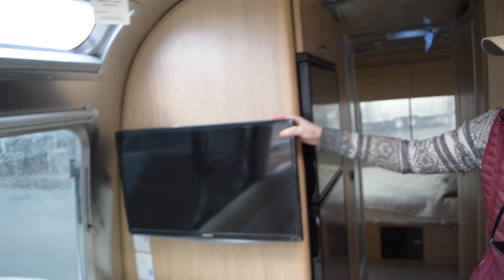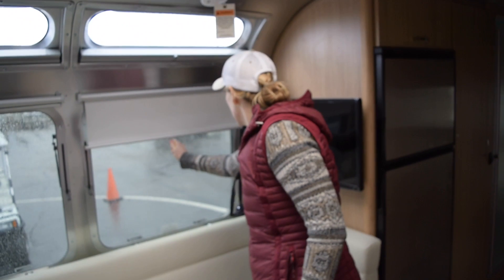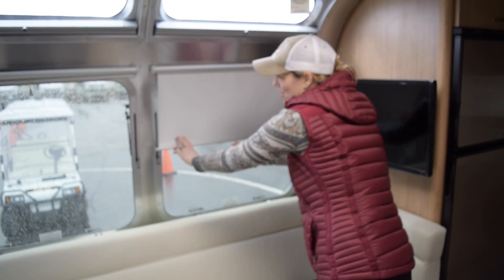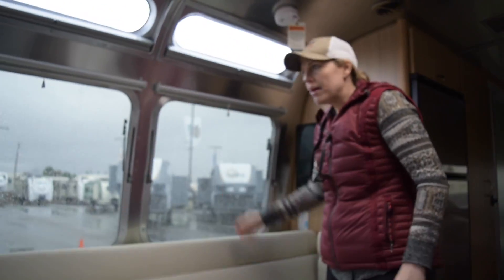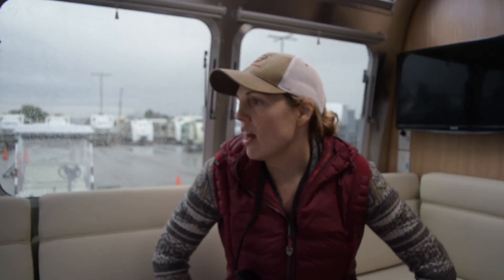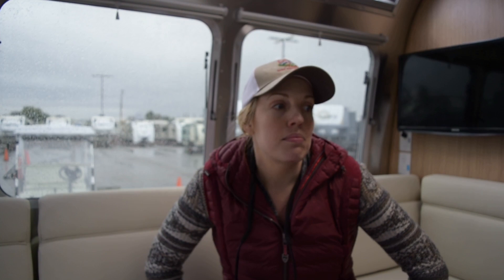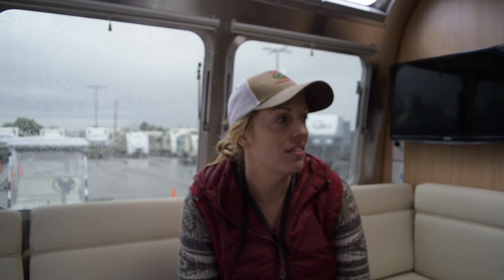Back in the living space, there's also a TV here. It looks like they've got blackout blinds. There are lots of windows in this unit — I think I read in the specs there are 17 windows — so it lets in lots of light and feels really bright and spacious. Even though it's five feet less than our 30-foot, it actually seems more spacious. We would love to trade in our 30-foot for this 25-foot Flying Cloud.